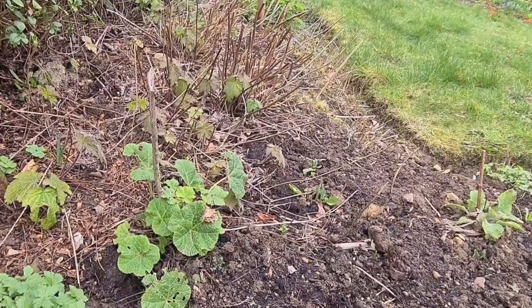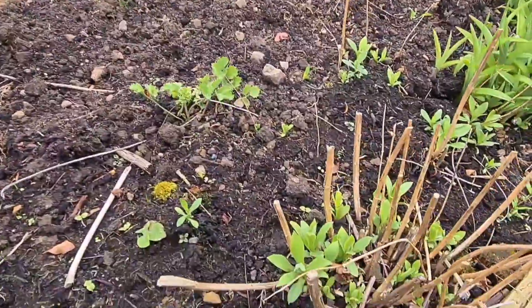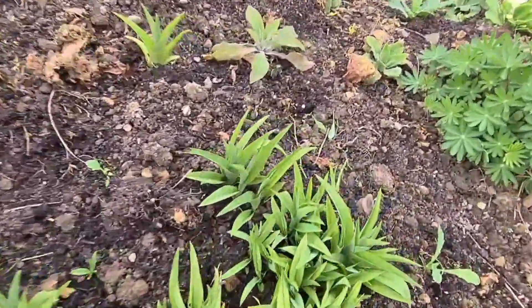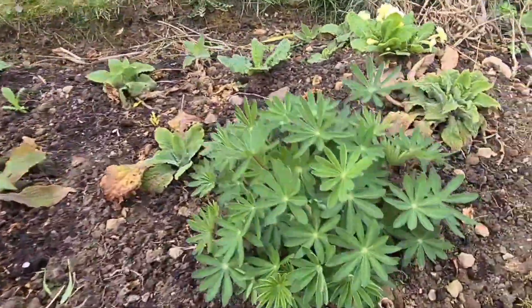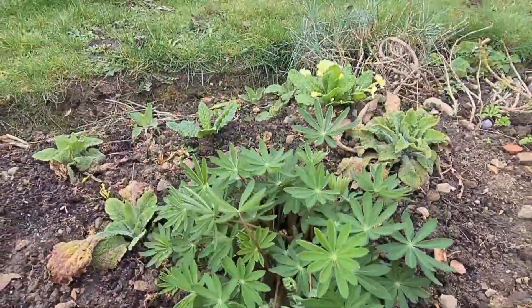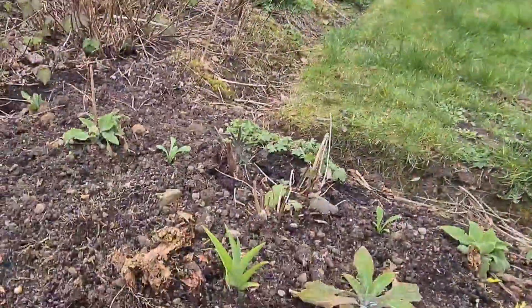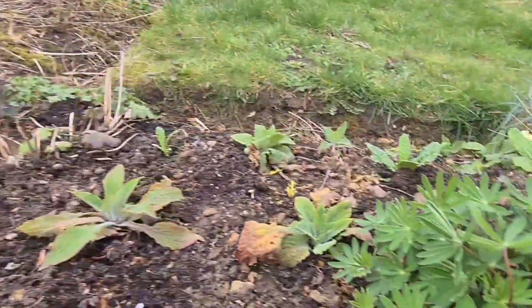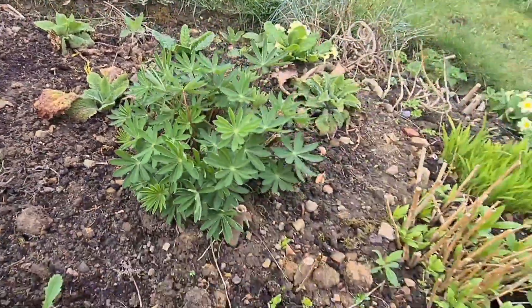Japanese anemones I think, yeah. Come round — more daylilies, and these I've grown from seed last year. These are my lupins which I'm so proud of. One there, I've got another one there that's been there a couple of years — lovely pink and yellow, purple and yellow.